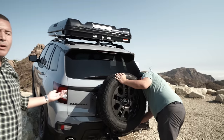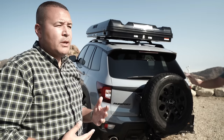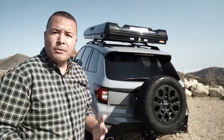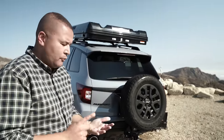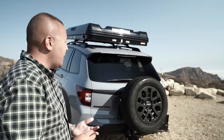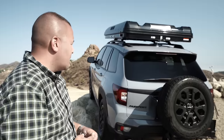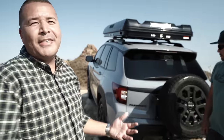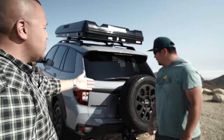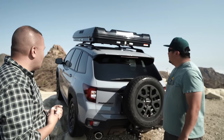With the Honda Rugged Roads project, it was really a twofold approach. One was how do we articulate and show people the future intentions of Trailsport. I think we achieved that — we looked at the front recovery points, underbody skid plates, full-size spare, increased ground clearance, more aggressive tires. Additionally with the overlanding part — what are the things that overlanders need when they go out there? And I think we achieved that too, with the additional modifications and adding the rooftop tent.